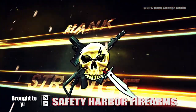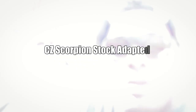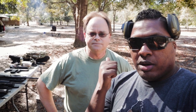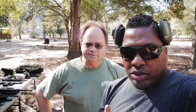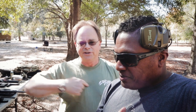Welcome back to the Hank Strange Situation, Lifestyles of the Locked and Loaded. Welcome back to the channel, I'm Hank Strange. Got Walter Killer Keller here from Safety Harbor Firearms. How's it going, man? Good. Nice out today, nice and cool. Absolutely, nice day to be on the Hacienda shooting. This is the time of the year we like to get a lot of our videos done — for obvious reasons.